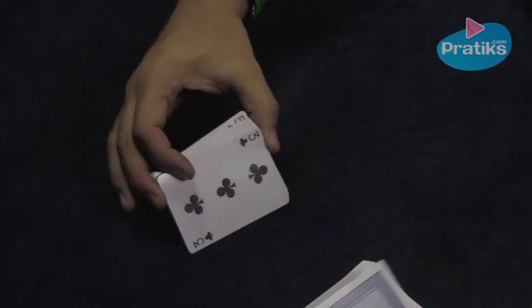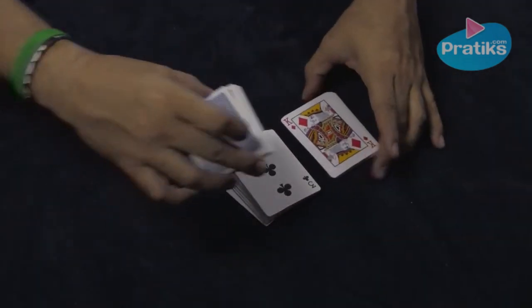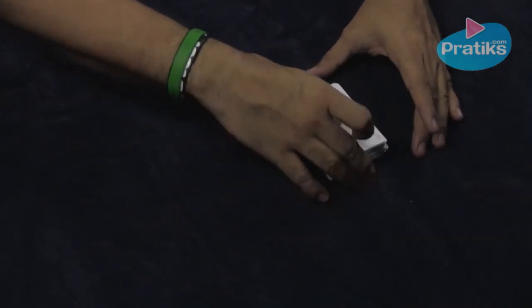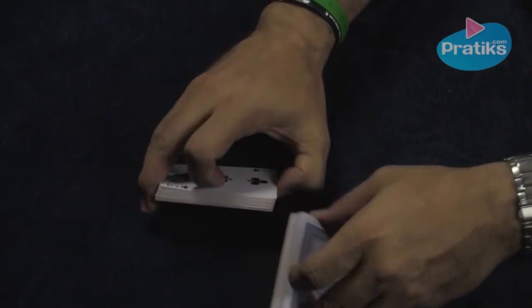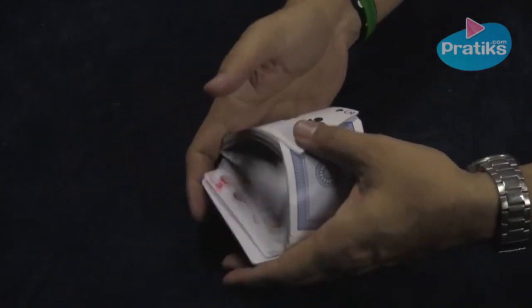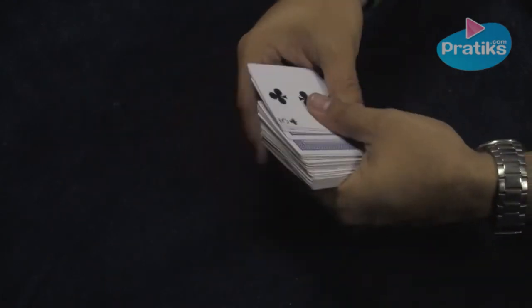You'll turn the other two piles face up. Place their pile in the center face down. And simply do exactly what I did: divide the cards in half, give it a shuffle, and the cards are mixed up.